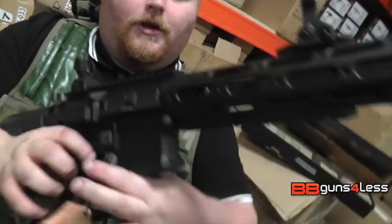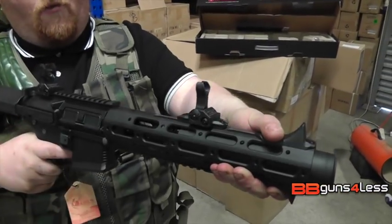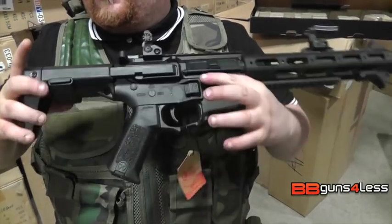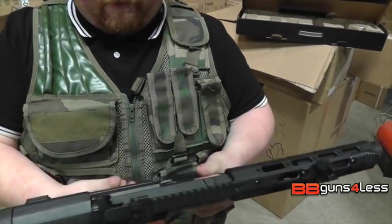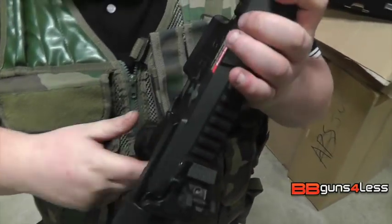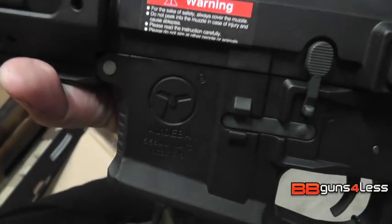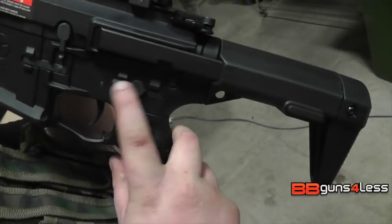You also have top and bottom thumb stops so you can hold it like that, though personally I find that really uncomfortable so I prefer to hold it back here. It does also have an adjustable stock which you activate by just pressing the button on both sides and pulling it out. It does have the Amoeba logo on it as well as a warning label. You've got your selector switch here — single and fully auto.